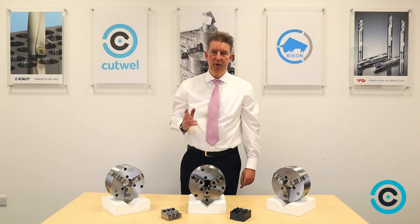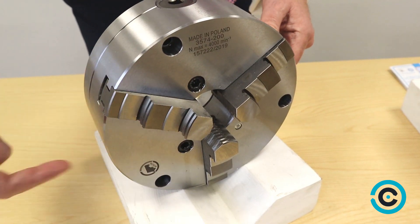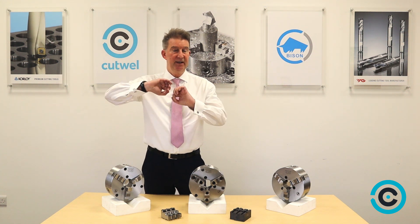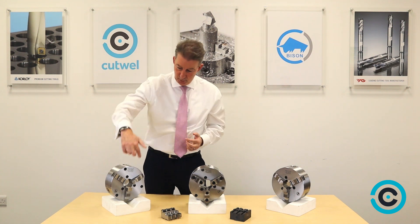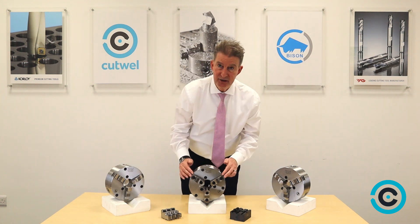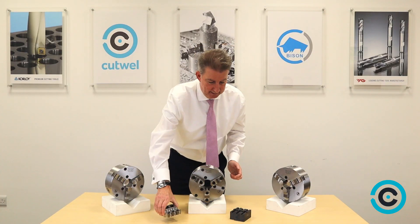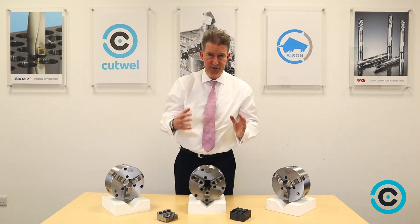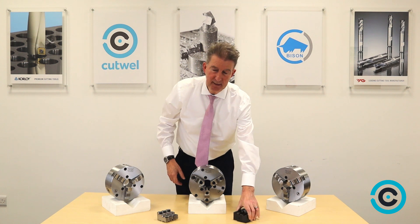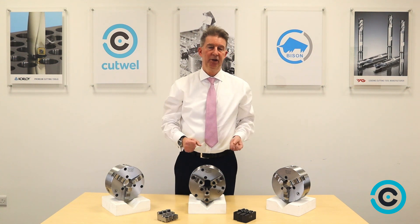The question is: on these chucks, what jaws do they come with? The standard chuck with one-piece jaws comes with a set of hard inside and hard outside jaws, mostly for gripping inside like tubes or gripping outside on the step. On the chuck with two-piece jaws, it's got hard reversible jaws as shown here. The good thing is if you wanted to change over to soft top jaws, you just bolt them straight on — that's for different types of diameters so you can grind to suit whatever product you're holding.